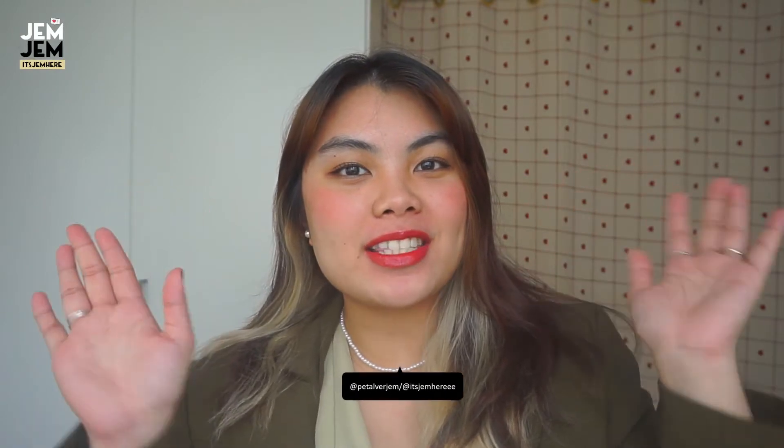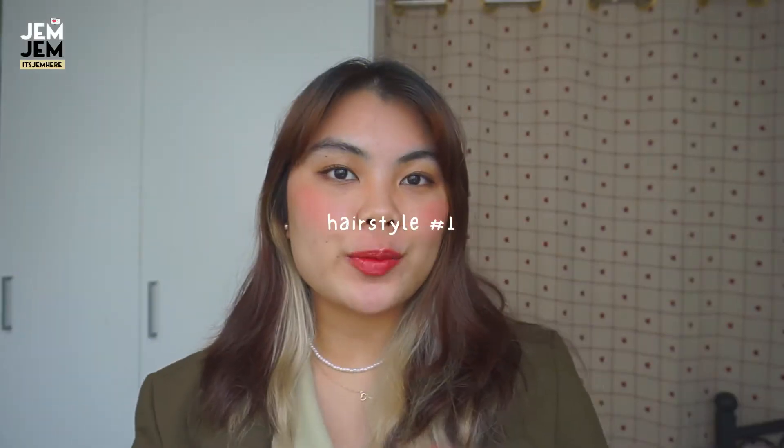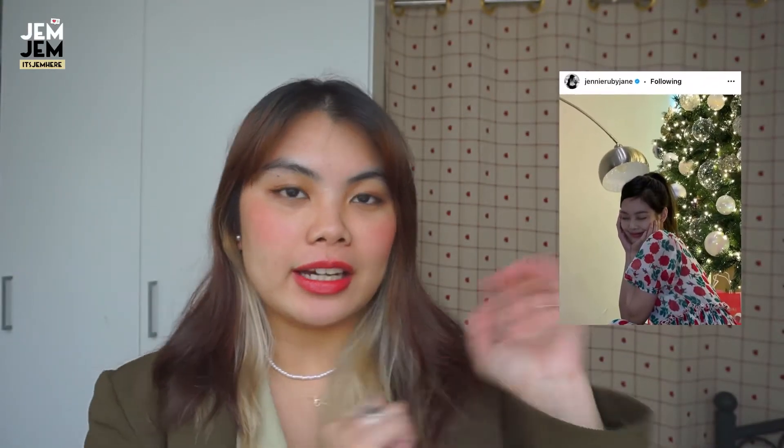Hey guys, it's Gem here and for today's video I'm going to be recreating some hairstyles of Jenny. Every time she posts something on Instagram I always love her hairstyles, so today I might do four or five hairstyles. If you want to recreate it yourself, just keep on watching. So the first one is this right here.